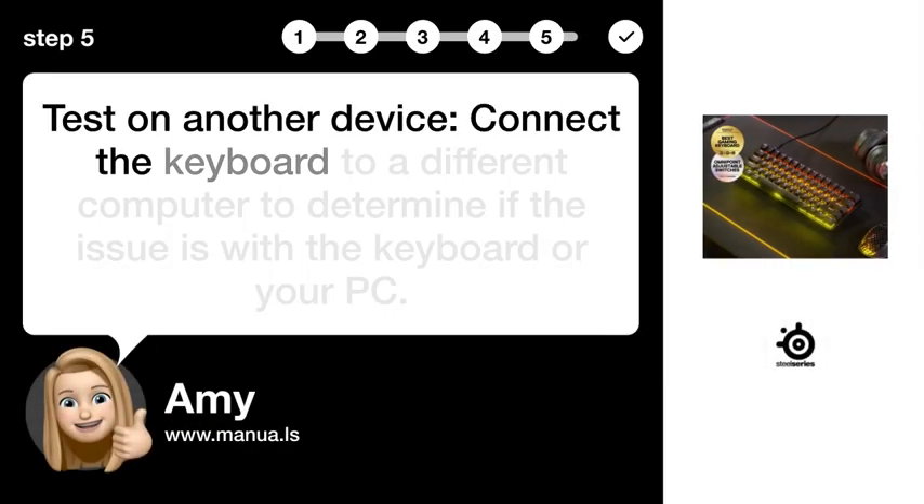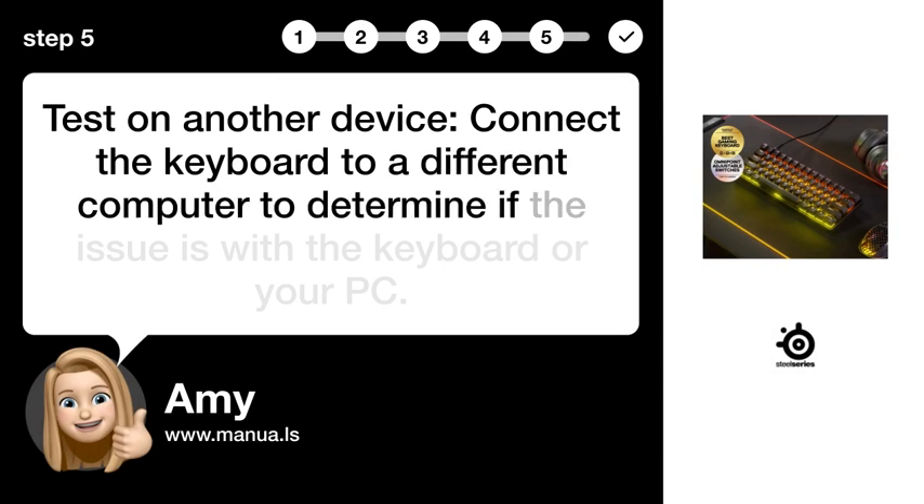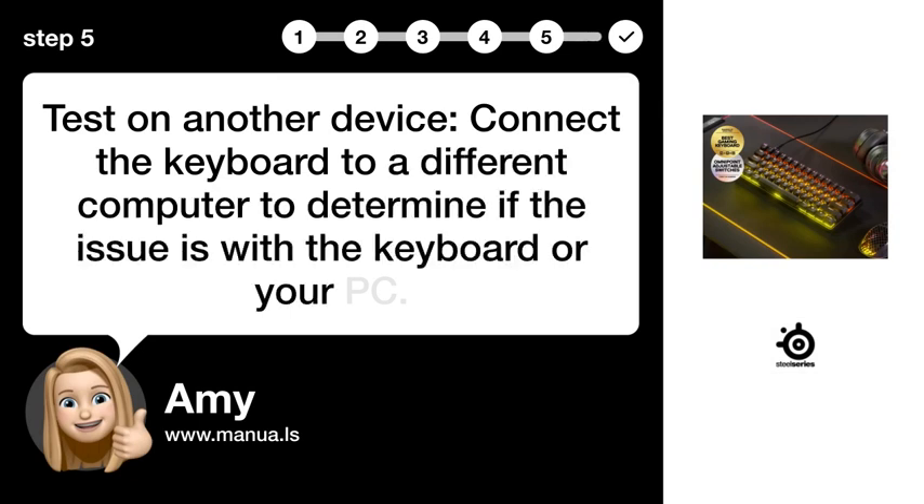Step 5: Test on another device. Connect the keyboard to a different computer to determine if the issue is with the keyboard or your PC.